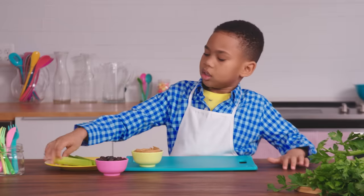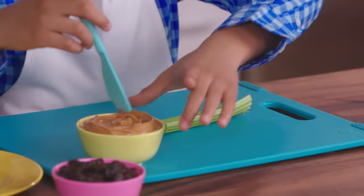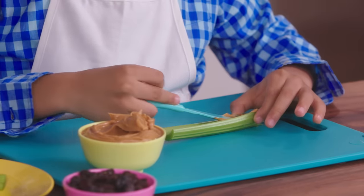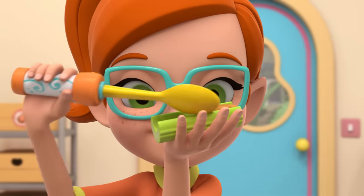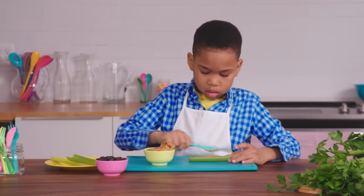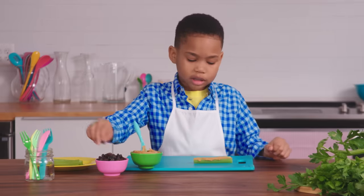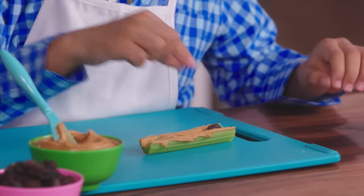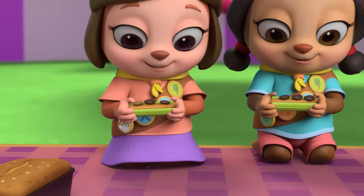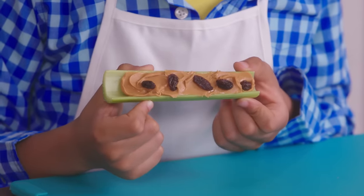So first, we take a celery stick and sit it down. Then you put some peanut butter along the top. Need more peanut butter. Alright. Then, once you do all that, we add ants — which in our case are some raisins. One... Oh, the fairy finish. Wow, thanks, Butterbean. Ta-da! Ants on a log.